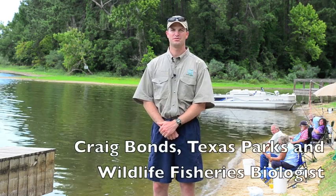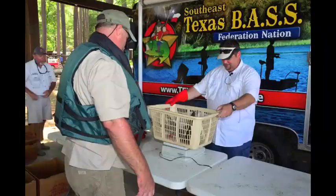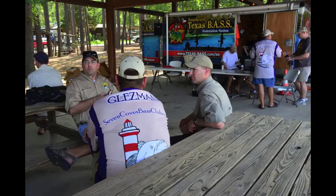Today we're hosting a triploid grass carp tournament on Lake Conroe. We're partnering with the Texas Bass Federation Nation and also the Texas Bowfishing Association to try to remove some grass carp from Lake Conroe.